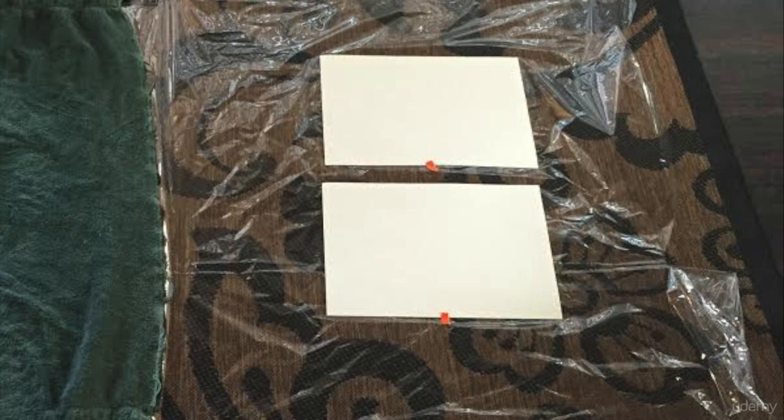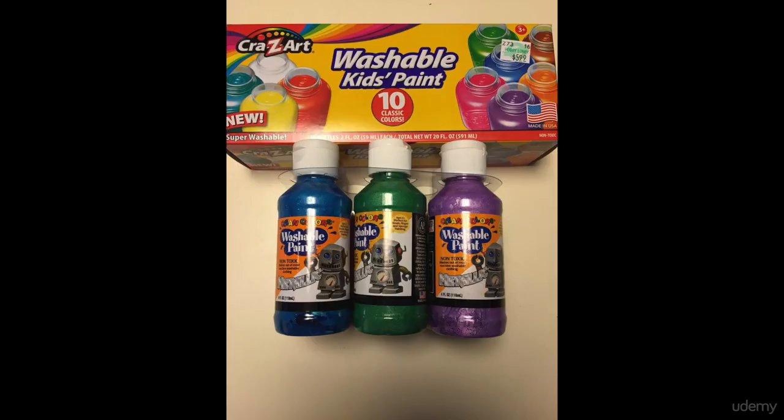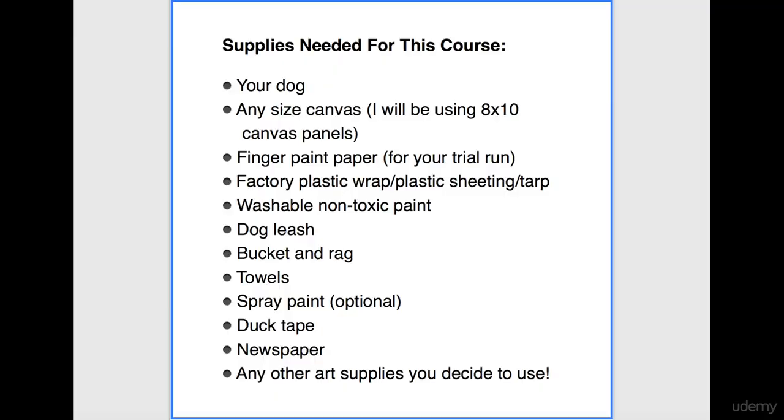You can also use plastic sheeting, a tarp, or even cut open a plastic trash bag. Then, washable, non-toxic kids paint. A dog leash to help keep your dog in the project area. A bucket and a rag to wipe off the dog's feet.